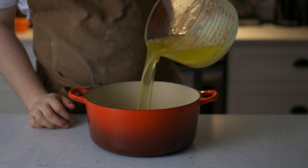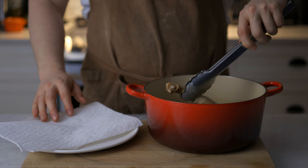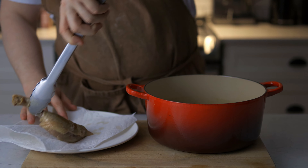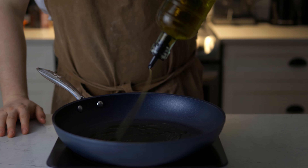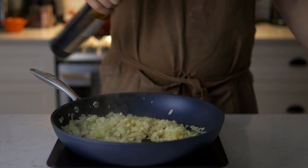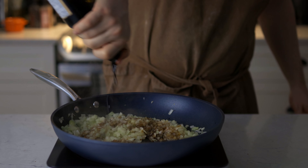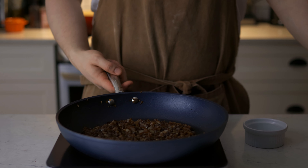We're gonna start by confiting our duck leg — put it in the Dutch oven, cover it completely with duck fat, cover it and cook it at 230°F for four hours. When they're ready, just take them out. Next we're gonna do the caramelized onion — put some olive oil into a medium-high heat pan, add our chopped onion, make it sweat a little bit, then deglaze it with some balsamic vinegar, lower the heat and let it cook until nicely caramelized.